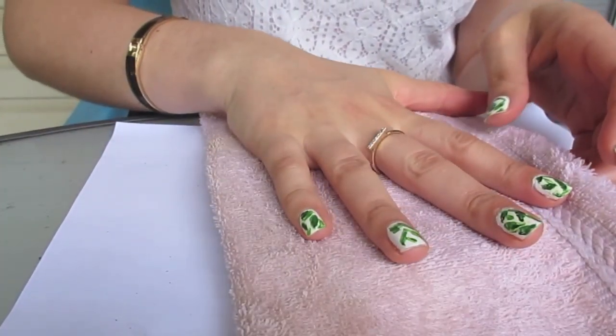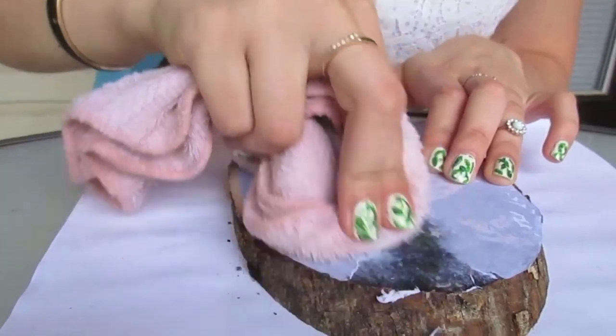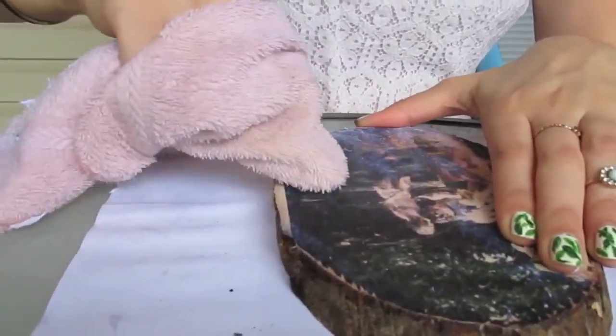For part two, you'll need a damp washcloth or any damp rag, another sponge brush, and some Mod Podge. Take the washcloth and place it over your piece of wood, letting it soak for just a few minutes to really get that paper wet so it's easier to scrape off. Then take your washcloth and start scraping off that paper — the ink from the photo will have transferred all the way to the wood, so you don't have to worry about scraping your picture off. Just scrape the paper off.